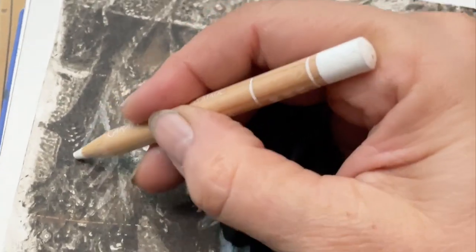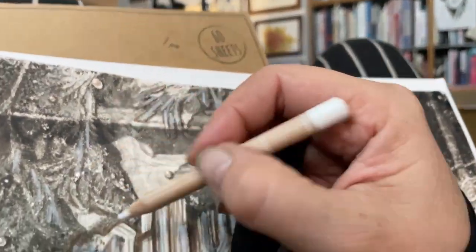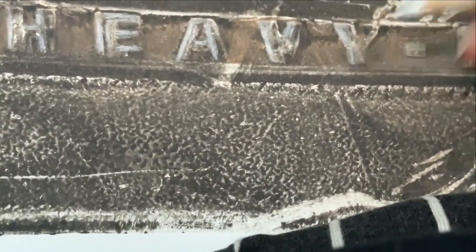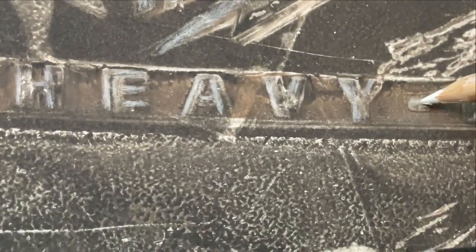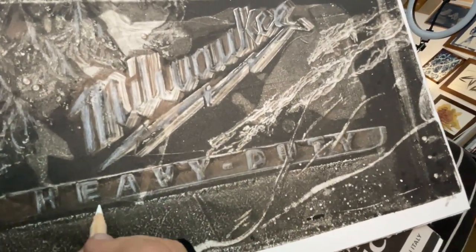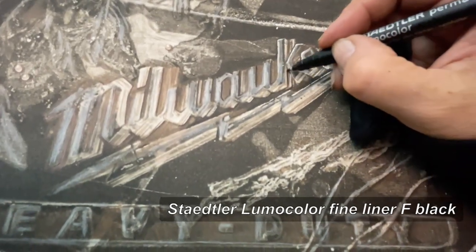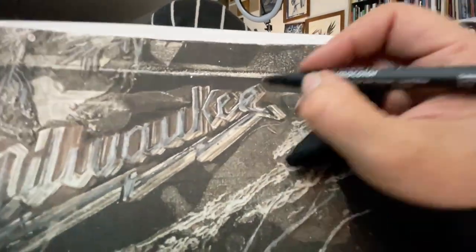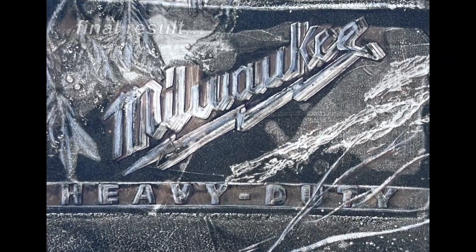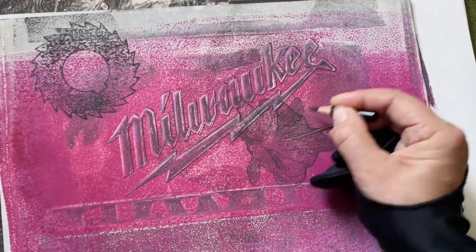The Tuya didn't print that well either, so I give it a few highlights as well. In this pink one I have already done the outlines with a black pencil — sorry, the camera didn't record that. I will not use any other colors here than black and white.